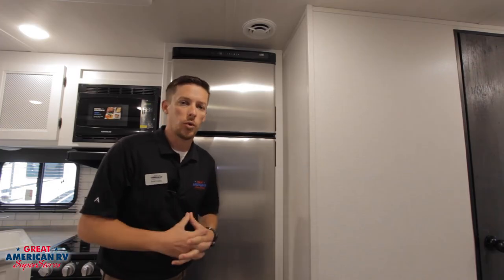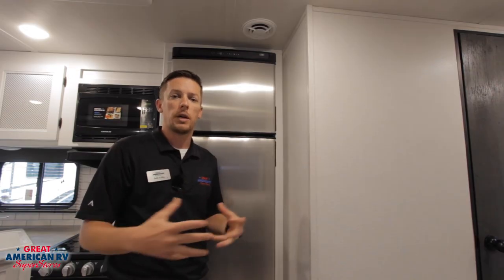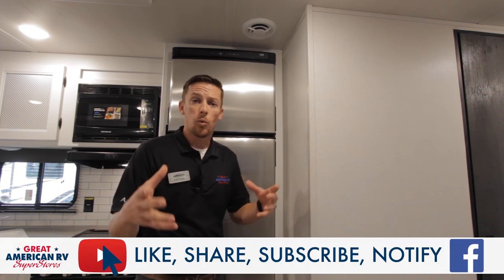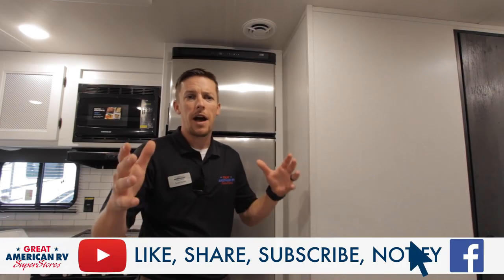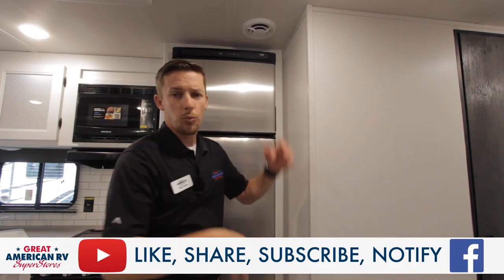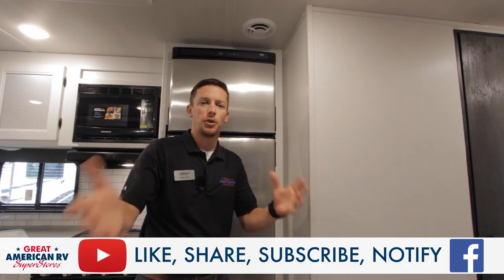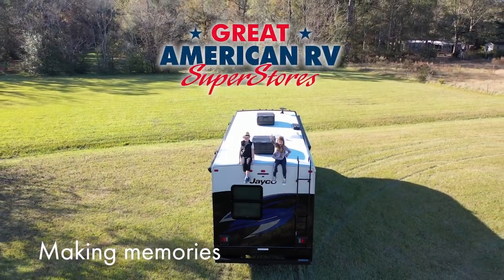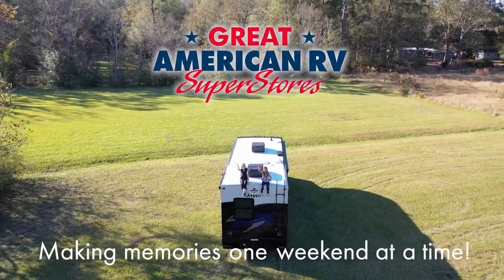If you don't feel comfortable doing the repairs on your unit or you're not sure what else to look at to diagnose it, call any one of our service stations or book online at greatamericanrv.com and we'll be happy to get you set up on an appointment and get you back on the road. As always, thanks for watching — click, like, subscribe, and follow on TikTok, Facebook, YouTube, wherever you found us today. Keep watching here at Great American RV Superstores, where we bring the how-to to you. Making memories one weekend at a time.